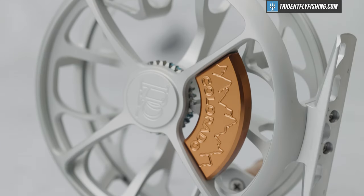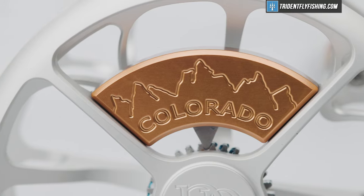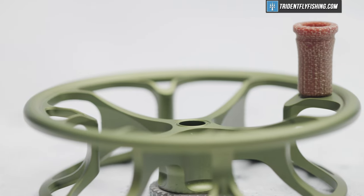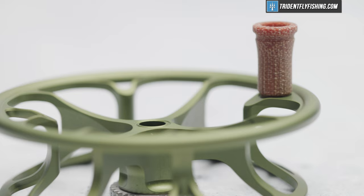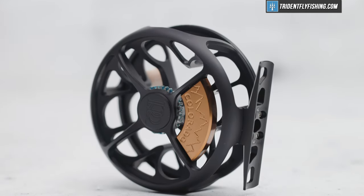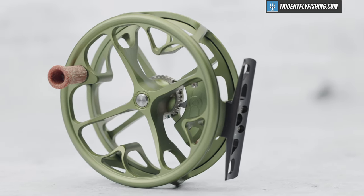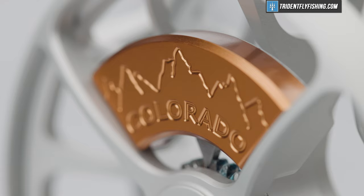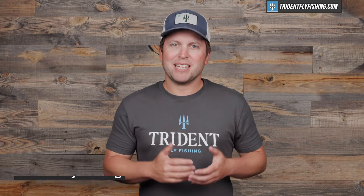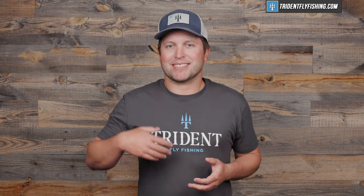This is the Ross Colorado, and it's the best performing click-paw reel on the market today. While calling a click-paw reel high performance might sound like a little bit of an oxymoron, that's exactly what the Ross Colorado is. It's got a nice large arbor paired with — yes — no drag at all, and that means you're gonna get a lot of the benefits like that super fast line pickup, but still retain that old school feel.